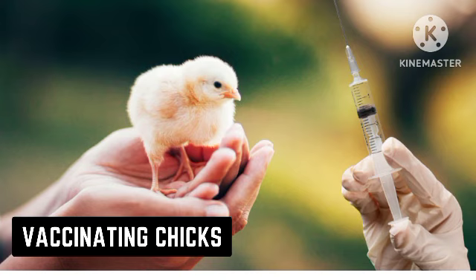Ensure that you vaccinate your chicks and practice proper hygiene to prevent them from contracting diseases. We will talk more about vaccination in detail in the next video. That's all about how to take care of your poultry chicks — see you in the next video.